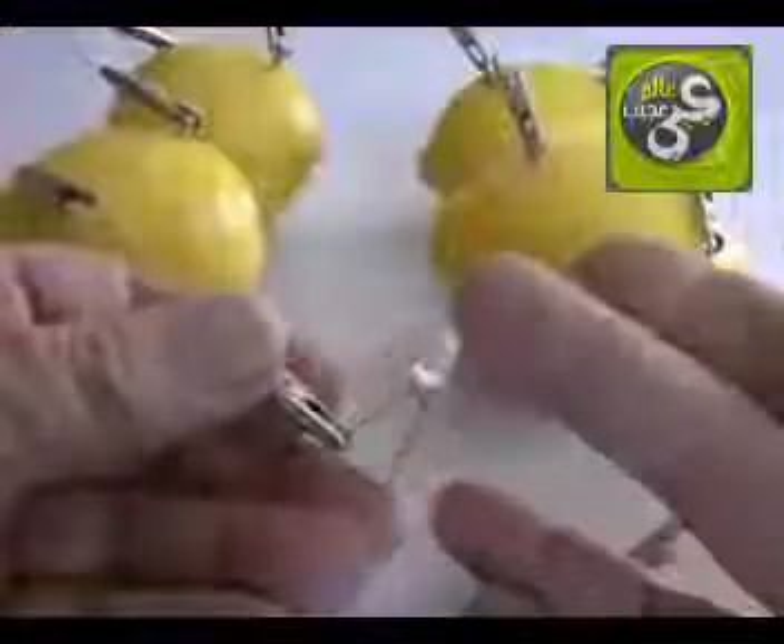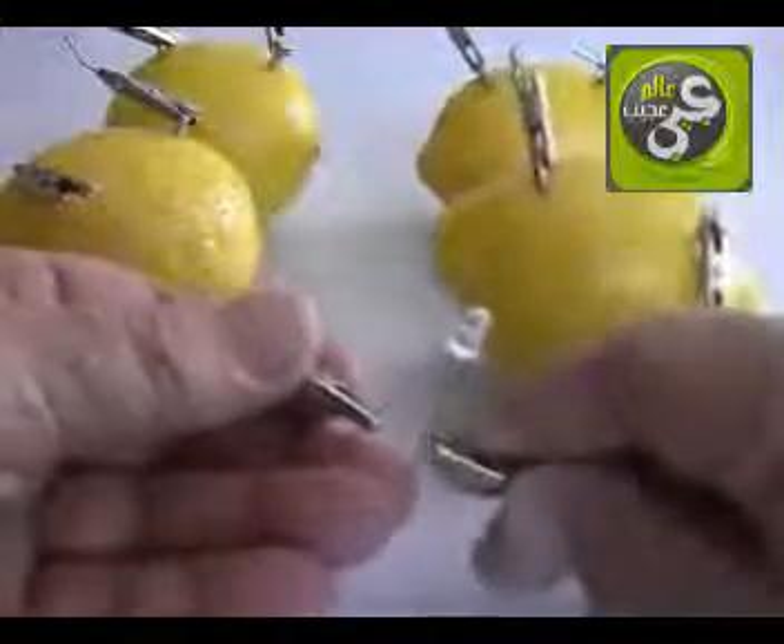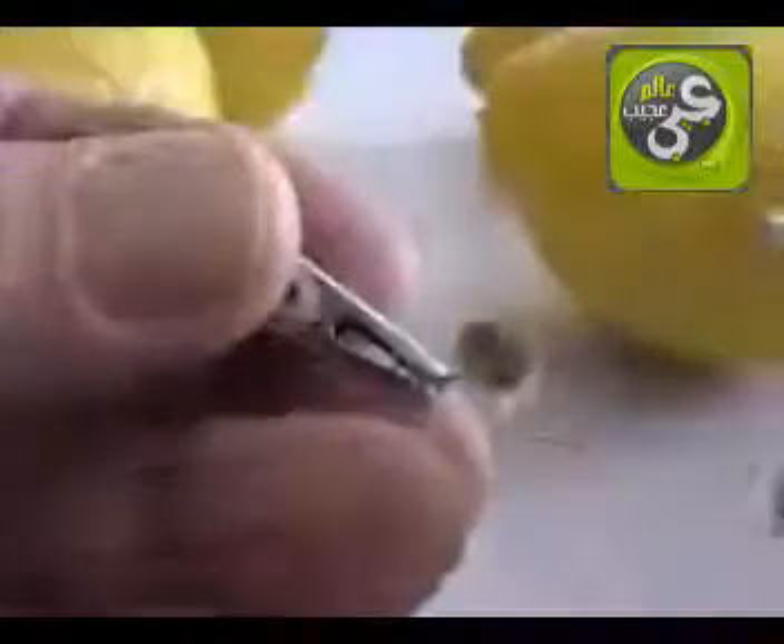LEDs are available in different colors and sizes. This is a clear, high-intensity LED. When connected to our lemon battery, a dim red glow is visible.